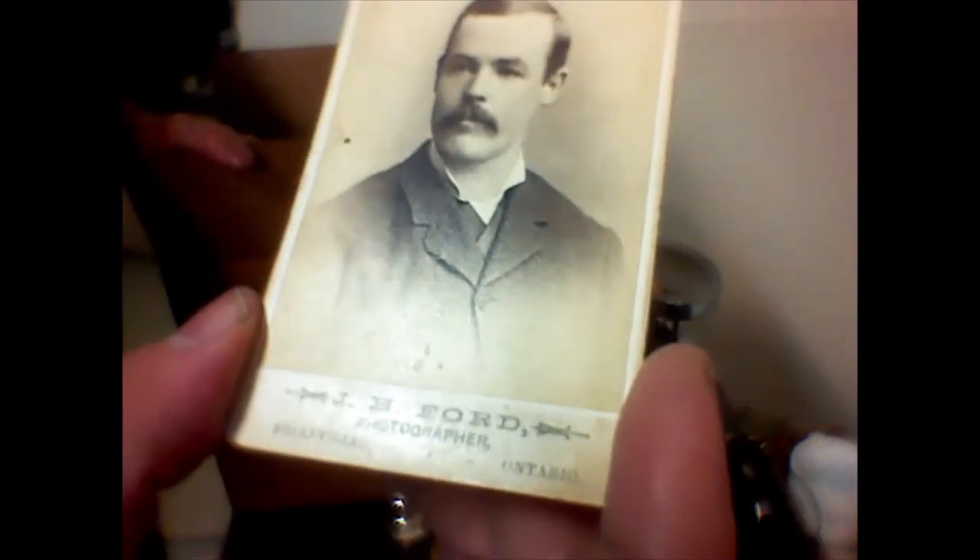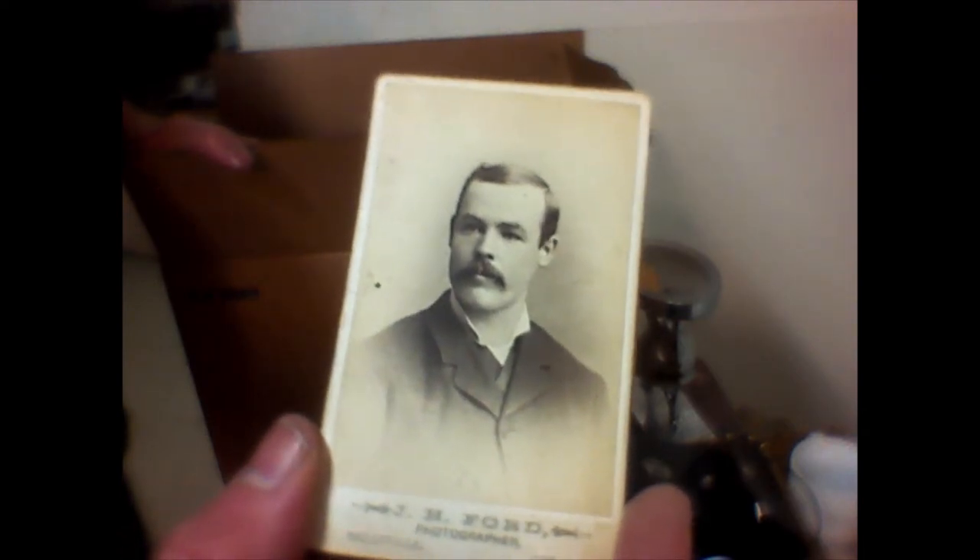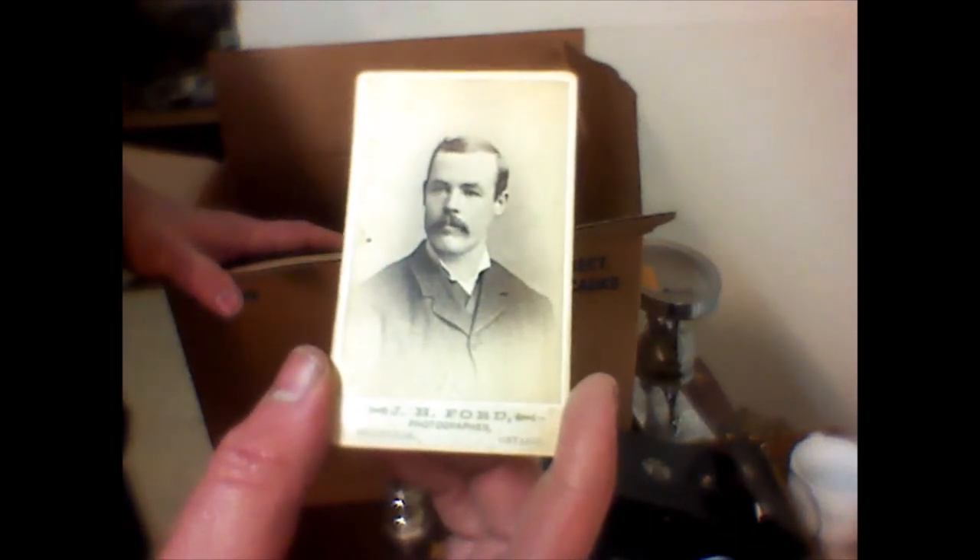The photographer was J.H. Ford and I'm wondering, seeing as he knew the family, if maybe he was connected. It looks like him. Is it Jesse James? I don't know — if it is, it's a valuable photograph. If it's not, it's just Joe Blow worth a couple bucks. But if it is Jesse, it could be a really good photograph — could be my retirement, who knows. We'll figure that out.